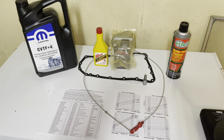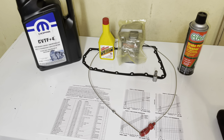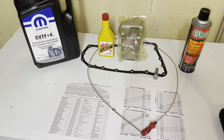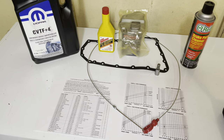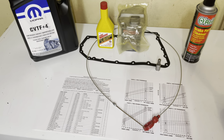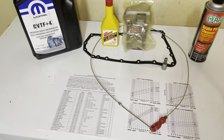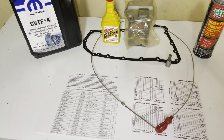All right, today we are at the Dodge Caliber again. This thing has 225,000 miles on it with the original CVT and we believe the original fluid in there. We're going to show you how to keep this thing running and save it from blowing up on itself. We're surprised it made it this far, but this has been a single-owner, adult-driven vehicle.